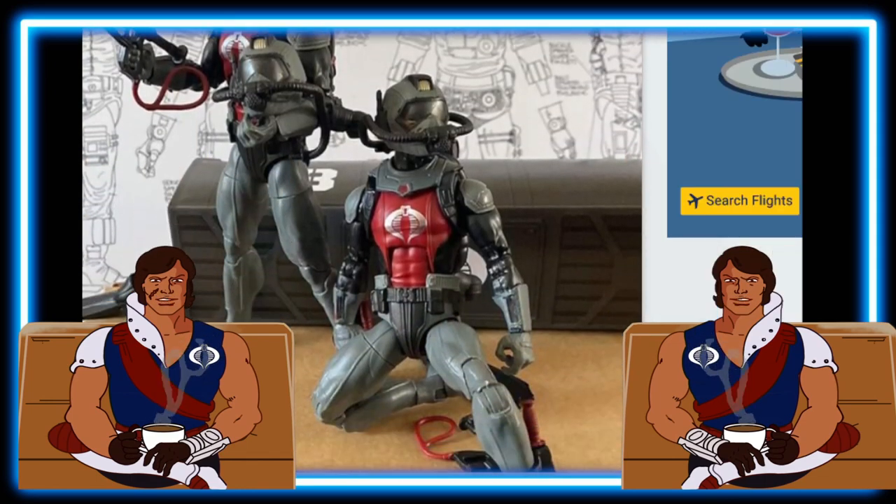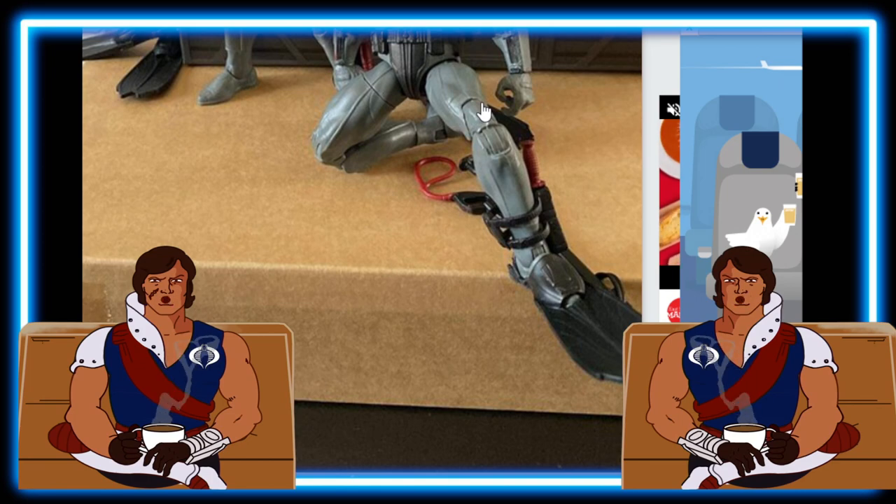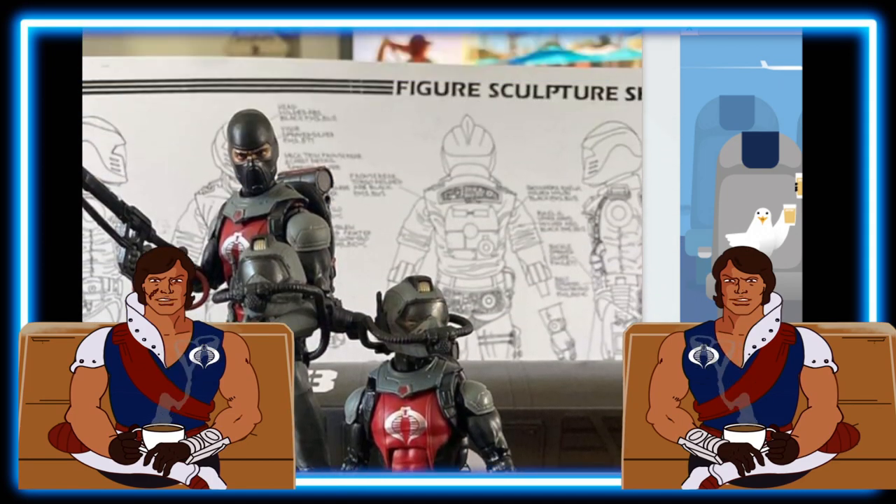In this close-up shot you can see he's got the ankle piece with the knife, and the flippers look like they slide in really nicely and stay put, so that looks really nice.